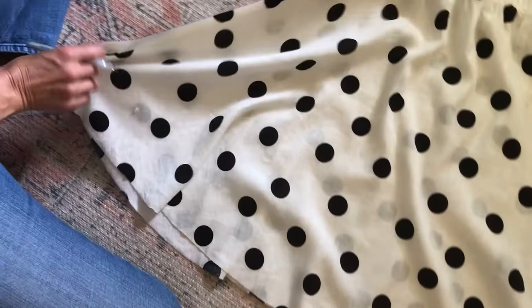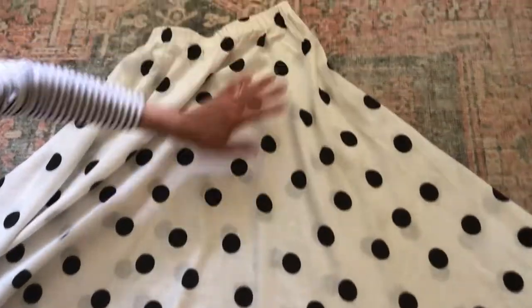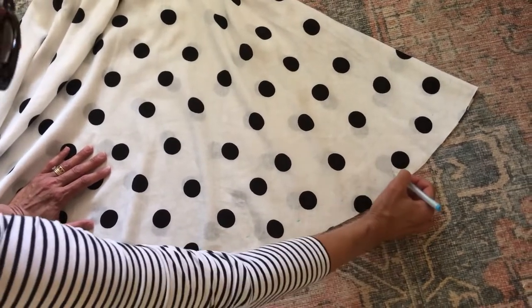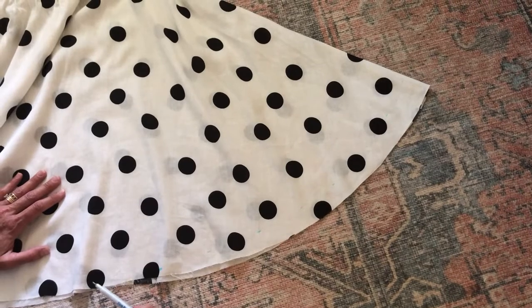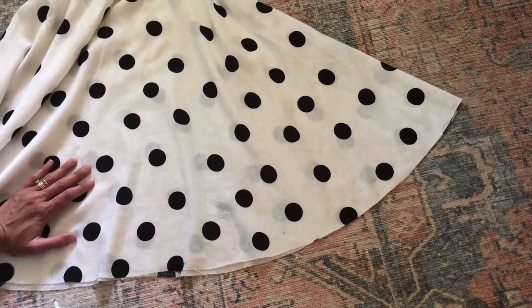Then do the same process on the other side — lay it out from the side seam area, make sure it's flat, and you'll get an even skirt. After you've marked all those lines, cut along them — you can fill them in if you want to make sure you cut a straight curved line. Then cut off the additional fabric, finish your seam by serging or zigzagging it, turn it up, hem it, and you'll be golden.